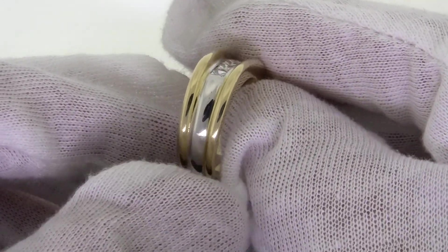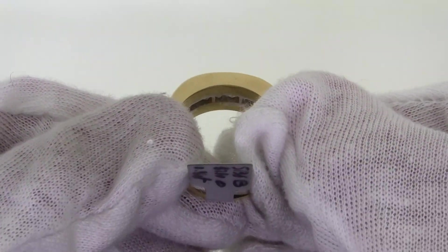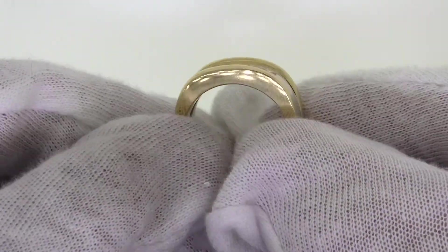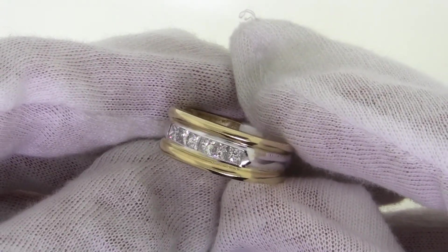The rest of the ring is yellow gold. At thejewelrymaster.com, we offer free ring sizing, free shipping, and a gift box is available with all purchases.